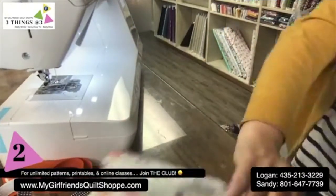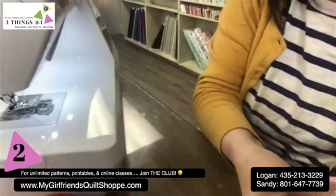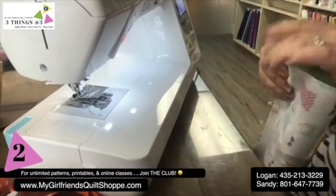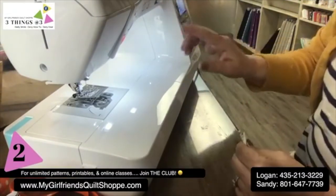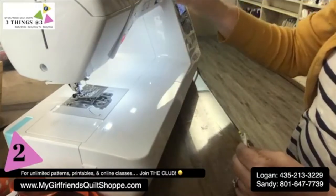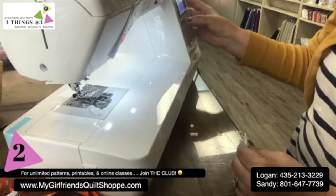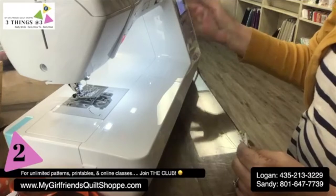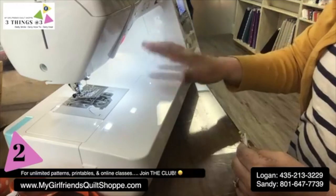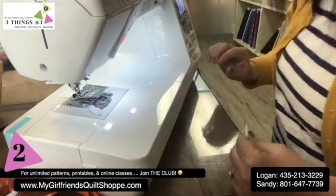This is the Baby Lock Presto machine. By the way, this is a machine that we can sell online. If you're looking for a new machine, maybe this is the one you want — the price on it is $599. You can purchase it online. It has a scissor feature which I absolutely love. It's a nice machine — I love it for $599, that ain't bad at all.